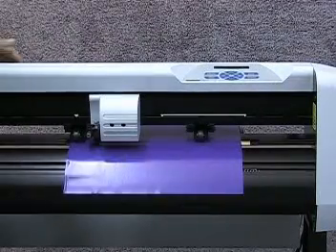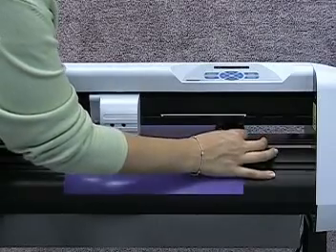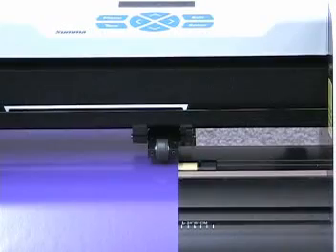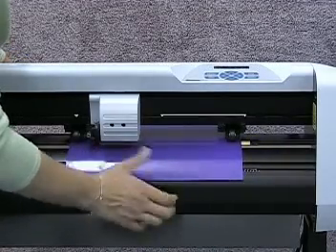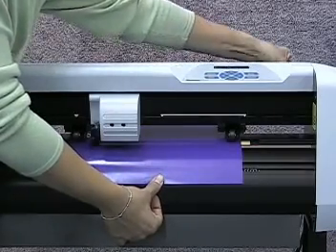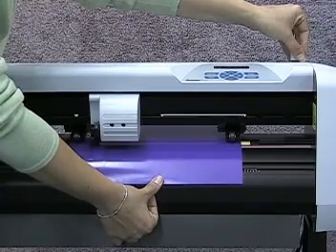Once you have your material positioned so that the right edge lands somewhere over the large grit roller, move the right media select so the far right edge is lined up with the right edge of your material. Then gently pull the front of the material so it is taut and removes any excess bubbling. With the material taut, lower the media selects by raising the lever arm. Your material is now loaded.